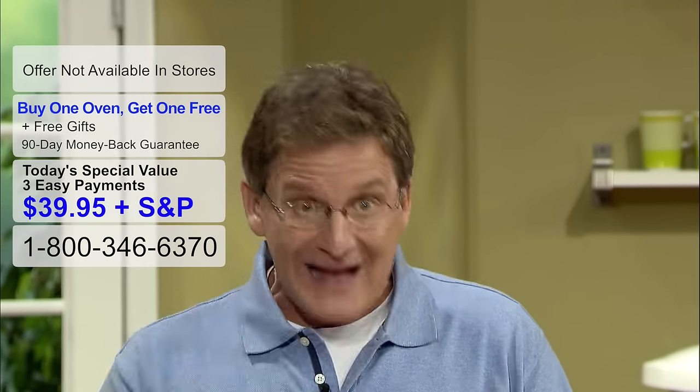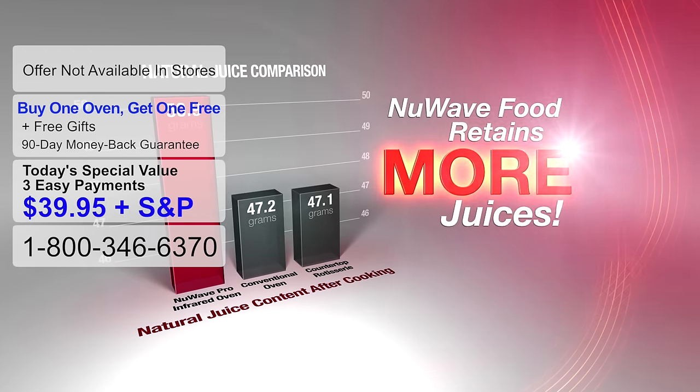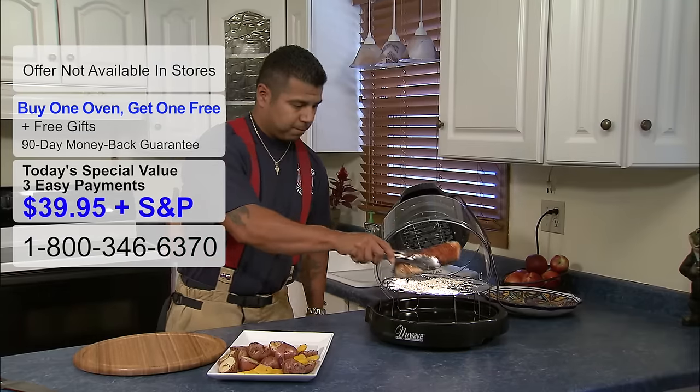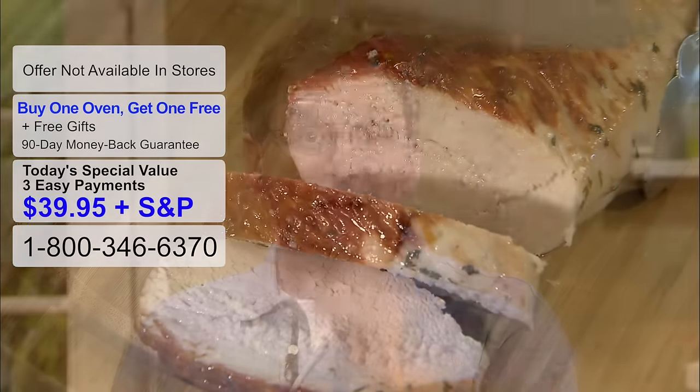We've even had world-renowned Silicur Lab independently test the New Wave oven against a regular oven for fat content left in food. They found that the New Wave oven kept more of the natural juices while releasing more of the fat, proving the New Wave oven makes better tasting food that is better for you. And that's an independent, third-party test. No other product can say that.